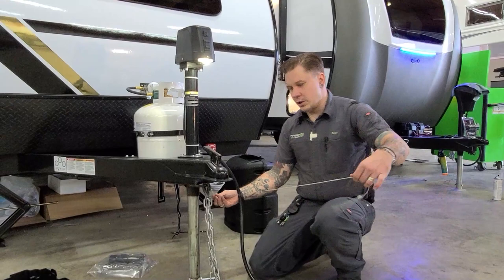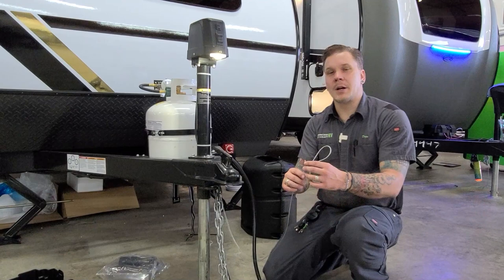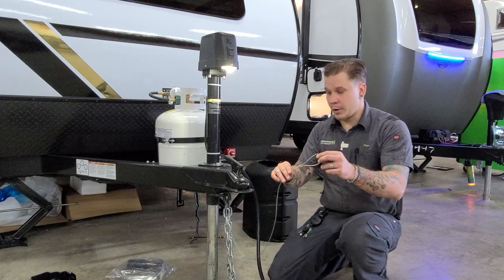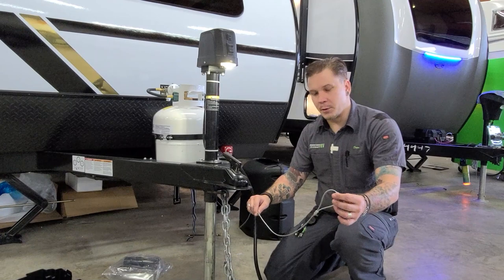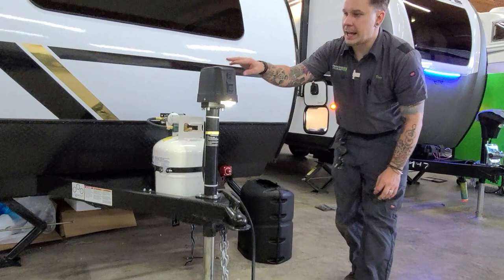Riding right next to those tow chains is a very important safety feature called your emergency breakaway cable. This is essentially your last line of defense. If any of these other tow components were to become compromised and the vehicle started to separate, this is going to act like a ripcord to the electric brake system, essentially preventing a runaway camper scenario. Just like the tow chains, make sure this isn't going to make contact with the pavement. You also want a third or separate connection point on the receiver specifically for this emergency breakaway cable — whether that be a carabiner or quicklink.